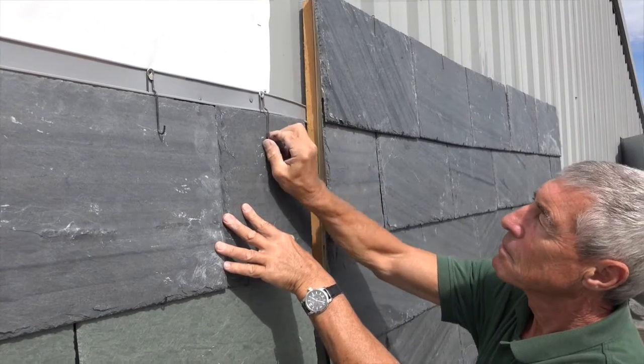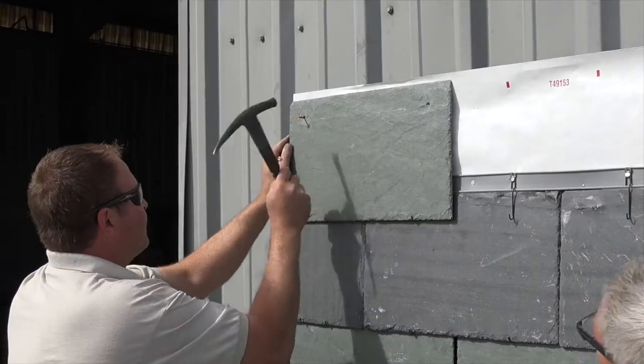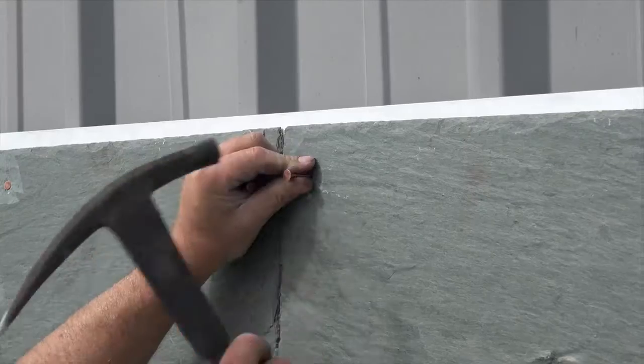Each piece is distinctively different. Each application is going to be unique in and of itself, and then will change and age and get better as time goes on. Just think of the ancient churches, castles, monuments — as they get older, they get more attractive.